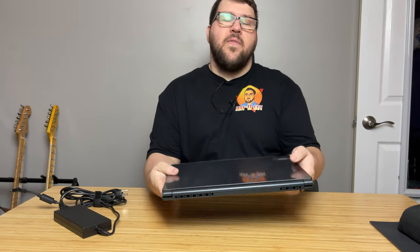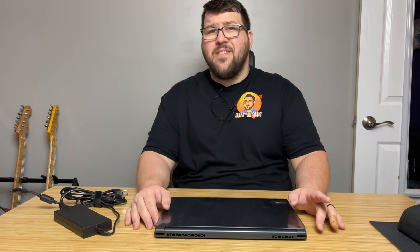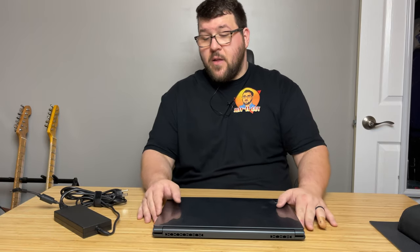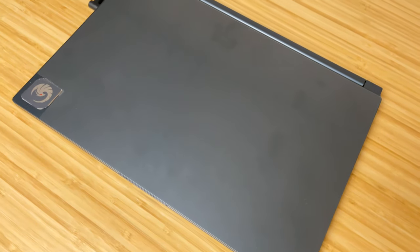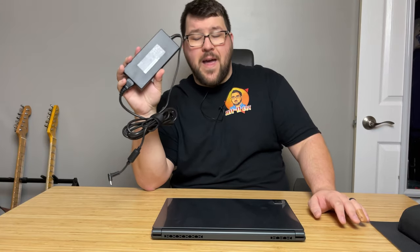It features the Ryzen 7 5800H, which is an 8-core, 16-thread, 45-watt chip. It's got an RX 6700M with 10 gigs of VRAM, 16 gigs of 3200MHz RAM with a 1TB NVMe drive. It's wrapped up in a gray aluminum body that is just 0.75 inches thick and weighs only 4.19 pounds. And you get a 240-watt power brick, which is quite small and weighs around 1.8 pounds.